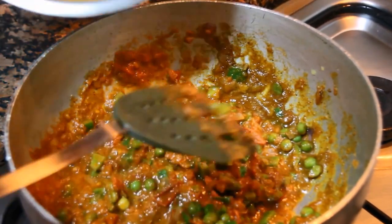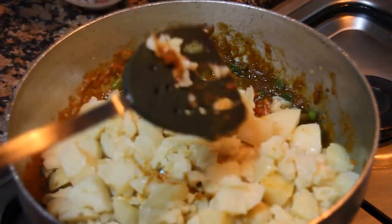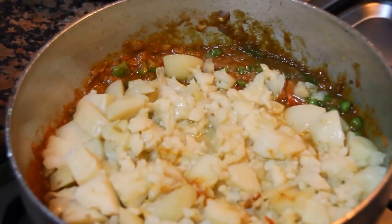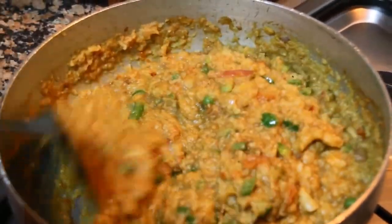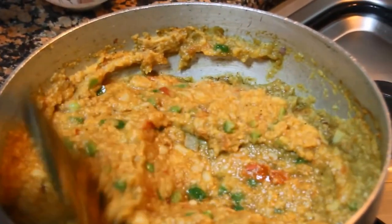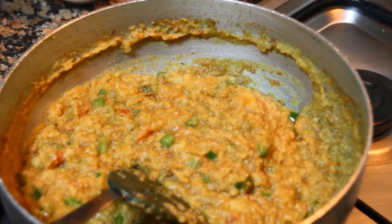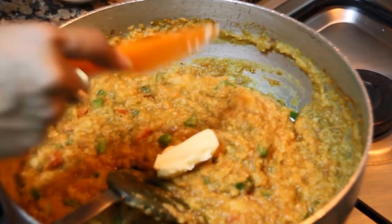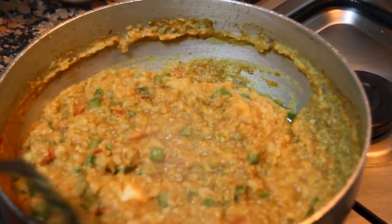Now we are going to add the steamed vegetables. They are already very soft, so you can just press them with a pav bhaji masher. Let it cook for one or two minutes. Now the bhaji is almost ready — we need to add a chunk of butter on top. That is the key ingredient of pav bhaji.